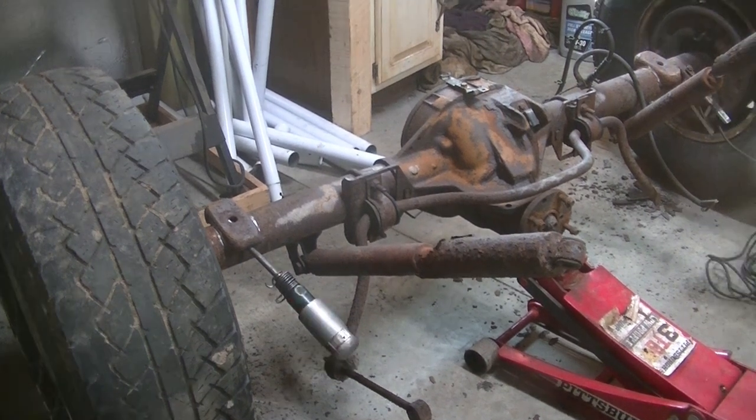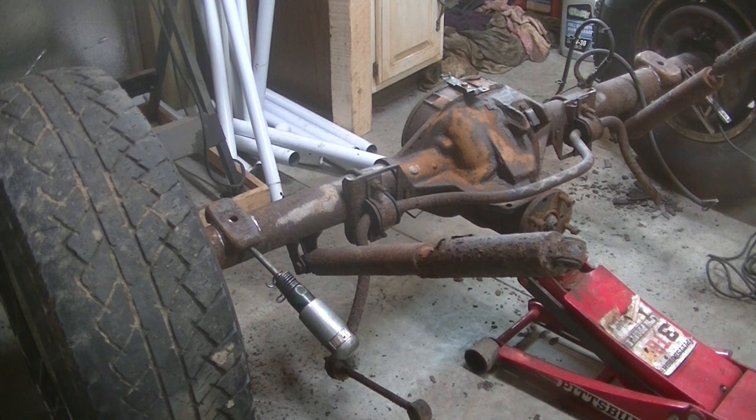The reason I wasn't using the plasma cutter yesterday is because it's not mine — my buddy was at work, so I had to wait for him to get off work. When he got off work last night I went over and got his plasma cutter so I could use it today. So let's see if we can make a mess.